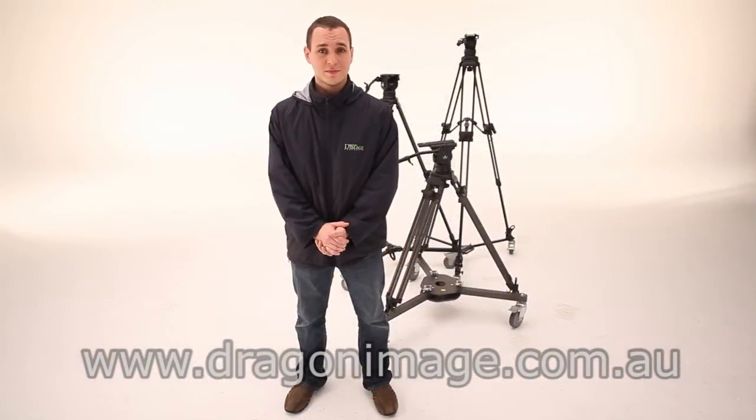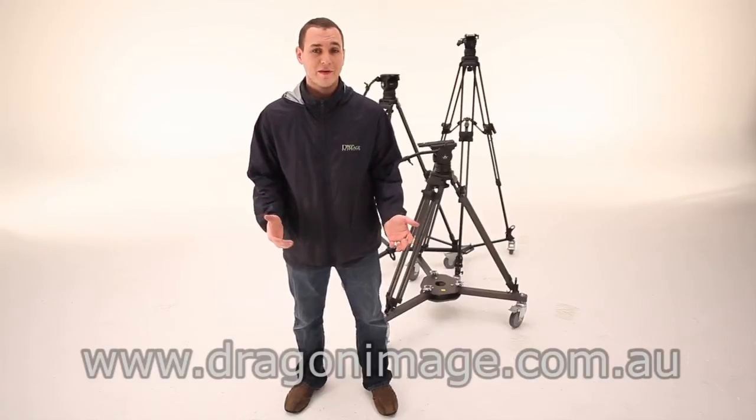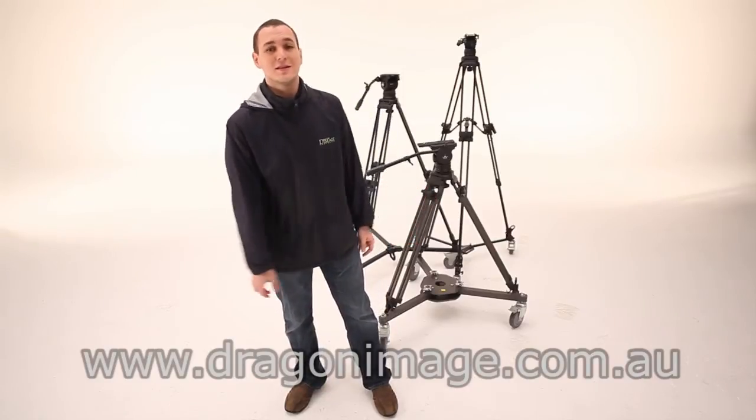Hi everyone, welcome back to Dragon Image. As you can see, we're in Studio 2 and today we're going to be having a look at some of our e-image tripods and dollies. Let's go take a look.